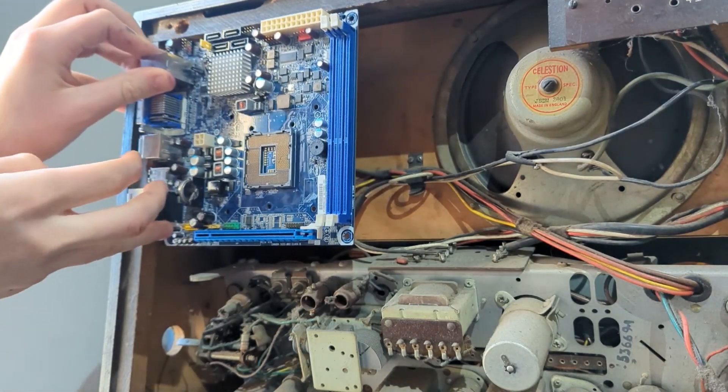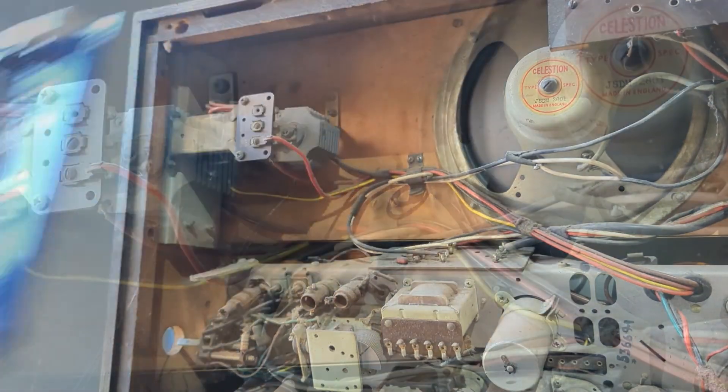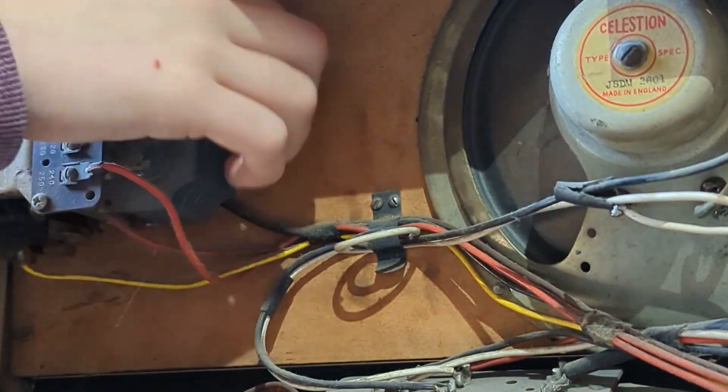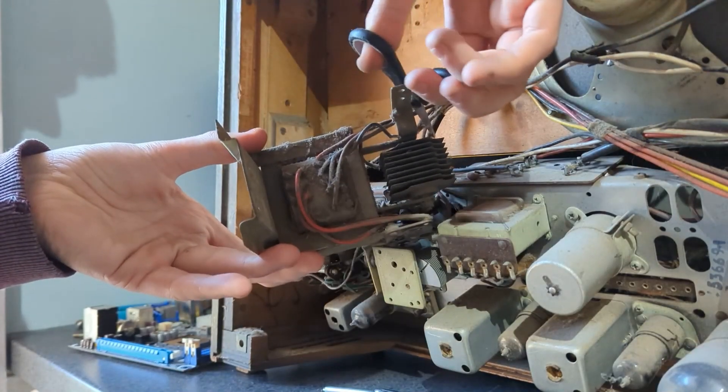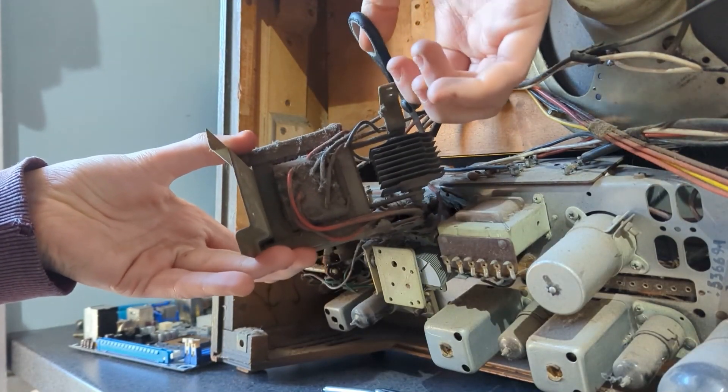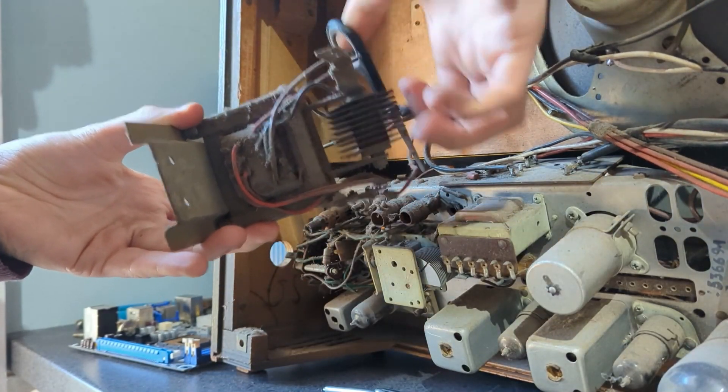After removing the three flathead screws holding in the back, we could see the inside of the radio. This radio was produced in the time before transistors, so as you can see, there are a bunch of large glass tubes called valves. This was what was used for logic before transistors.